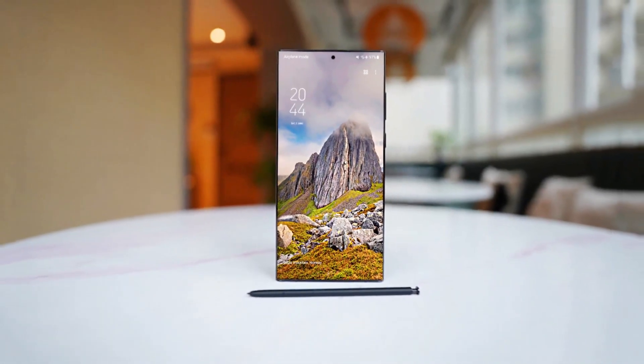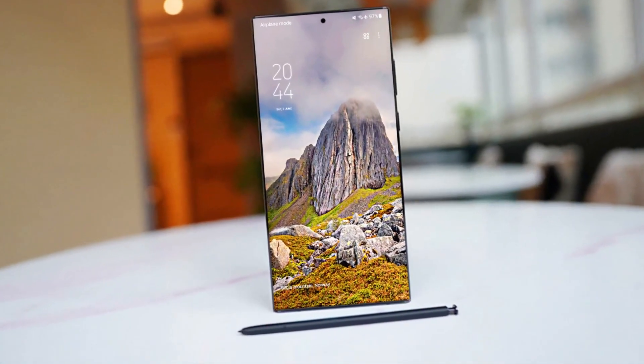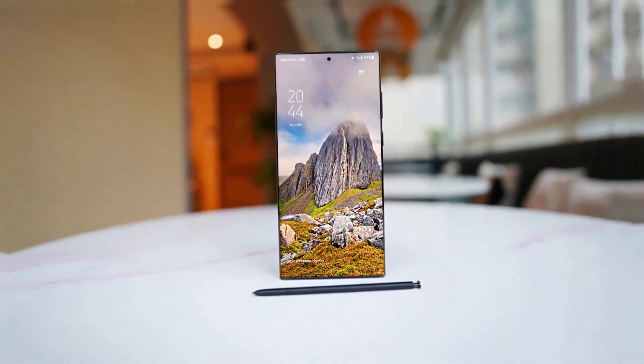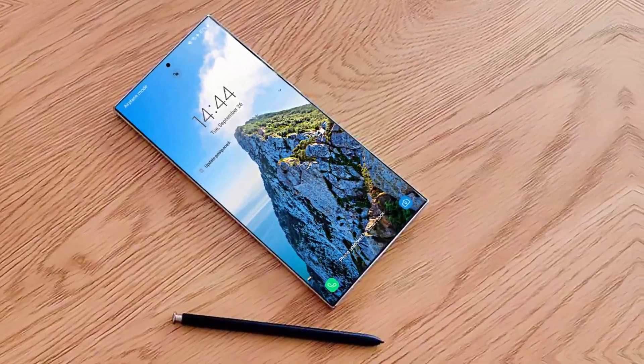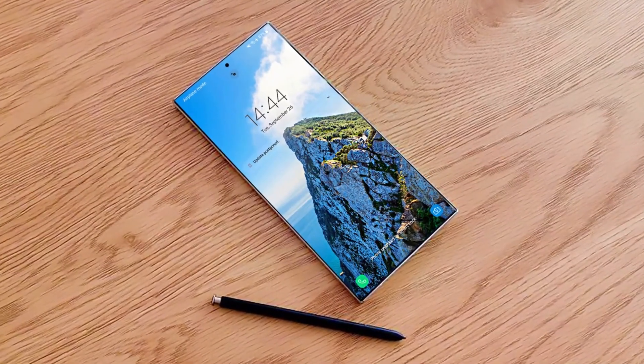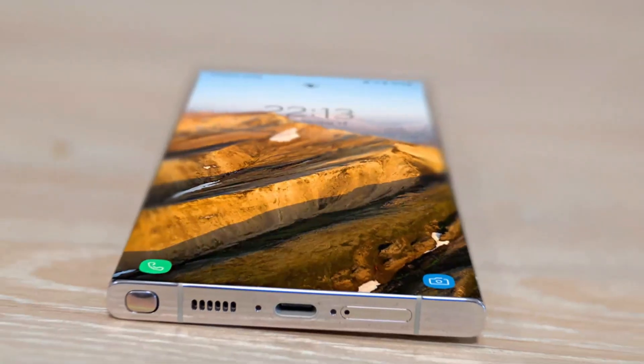So the Samsung Galaxy S24 line might not be overly exciting, but we should find out fairly soon, as leaks suggest these phones will land in January. Stay tuned for the latest news and updates about the next Samsung phone, and don't forget to activate the bell — otherwise, you may not receive notifications when new videos are uploaded.